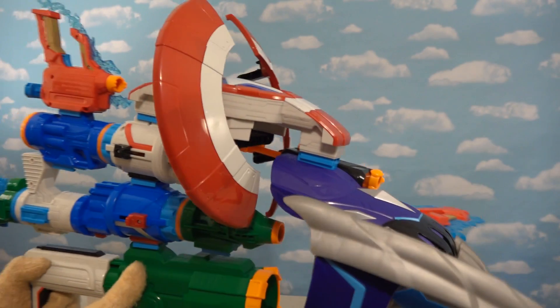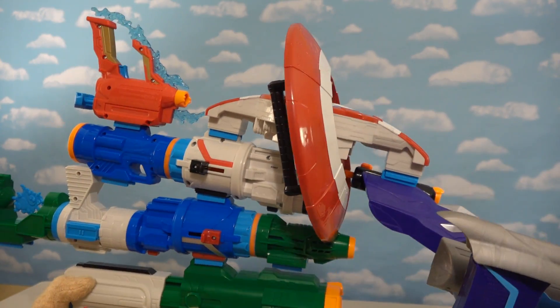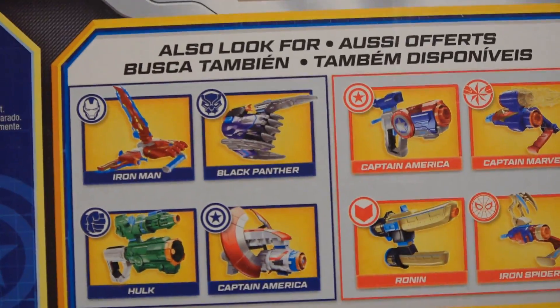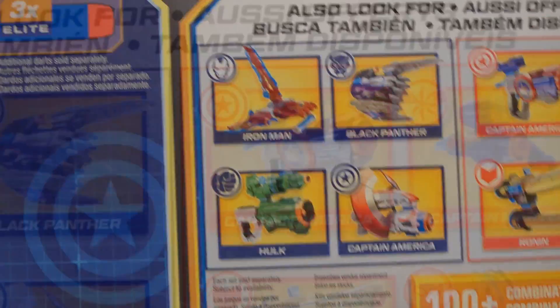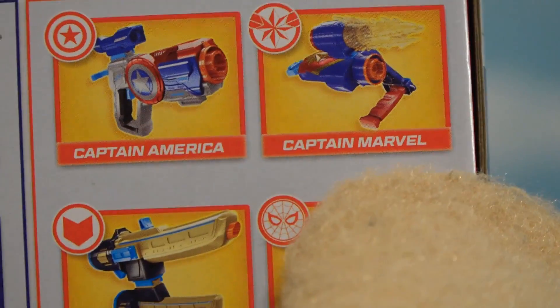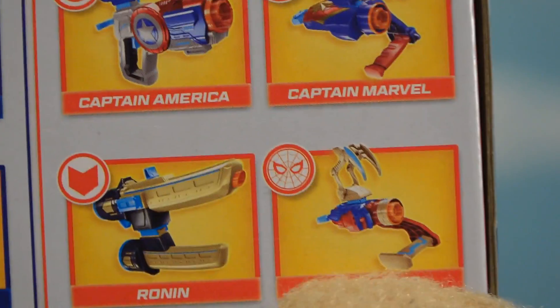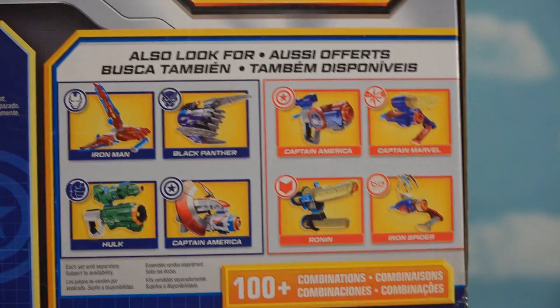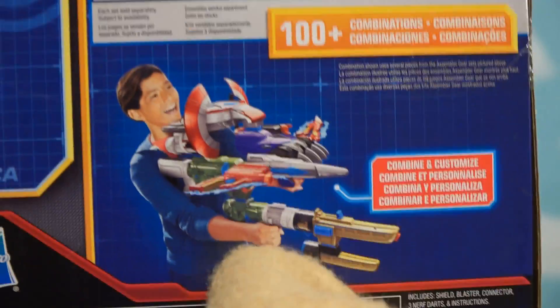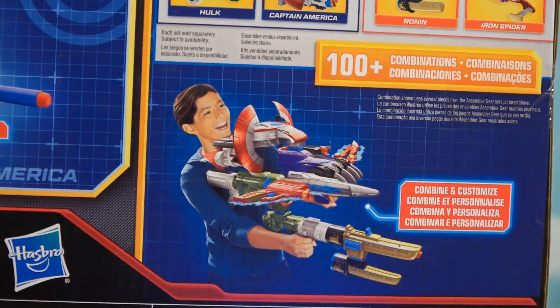Now if you think this gun is great, it gets even better because this is actually one half of the gun that's supposed to come out this year! If we look at the back of the box here - there are actually eight blasters in all which make up this second wave of these cool Assembler Gear guns. There's going to be another Captain America blaster, a Captain Marvel blaster, one for Ronin, and even an Iron Spider one! Making eight blasters in all that we can put together - I can't wait to make that blaster! That's the ultimate Endgame blaster if you ask me!